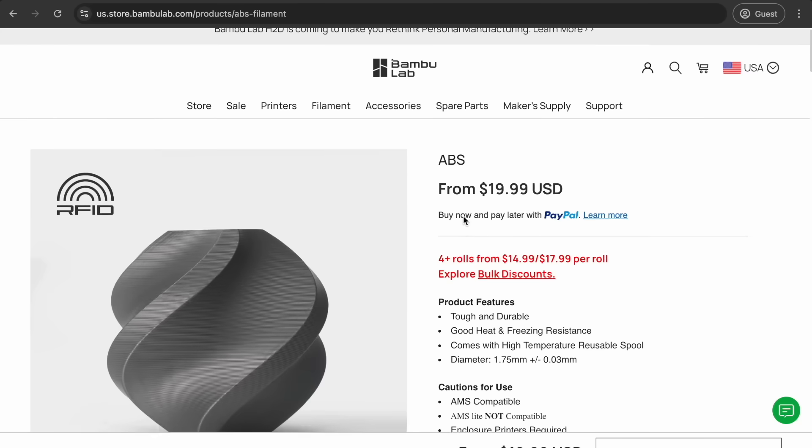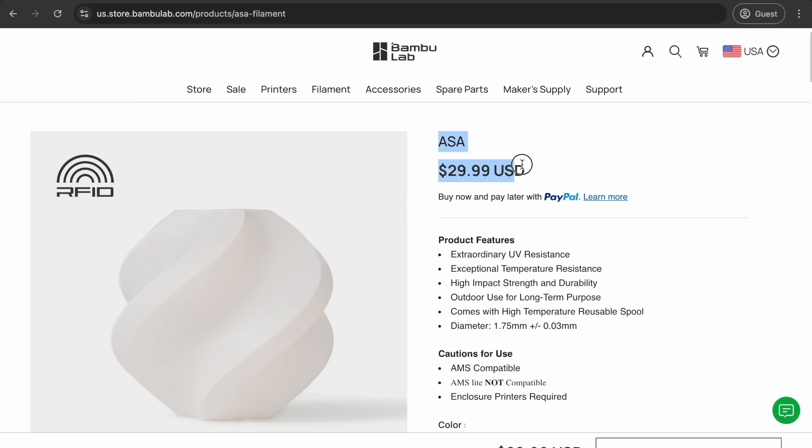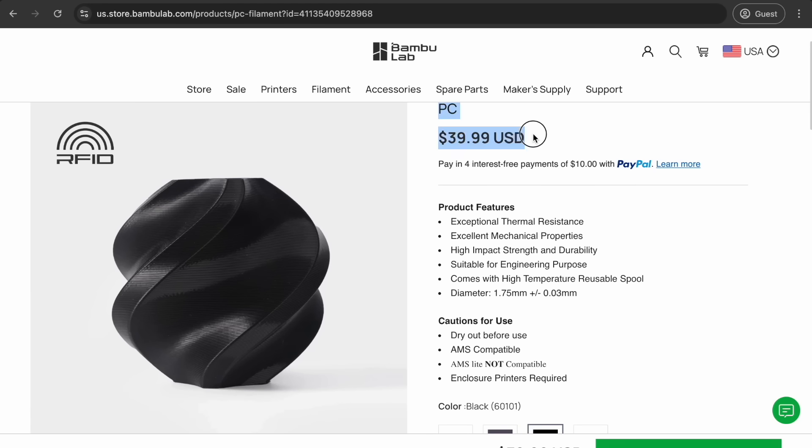You'd want to choose different filaments based on what you're trying to print, and the reason comes down to cost. ABS and PETG are around $20 a spool. ASA goes up to $30, and PC doubles up to $40. If you want to start making your own car parts using a 3D scanner, watch our next video.